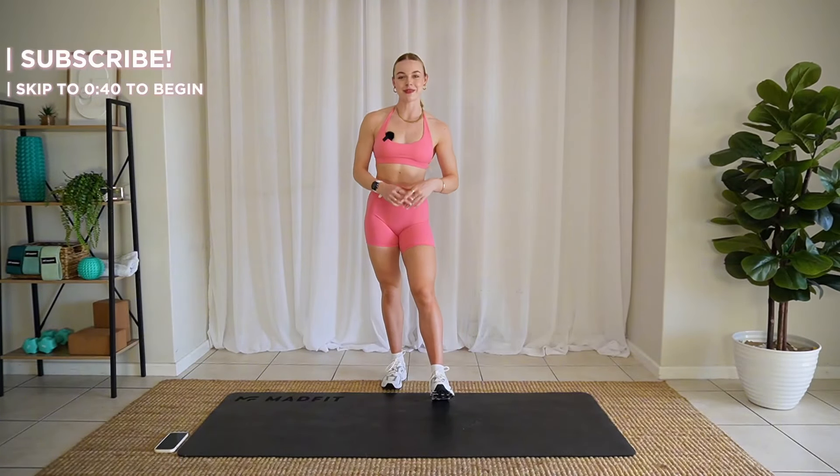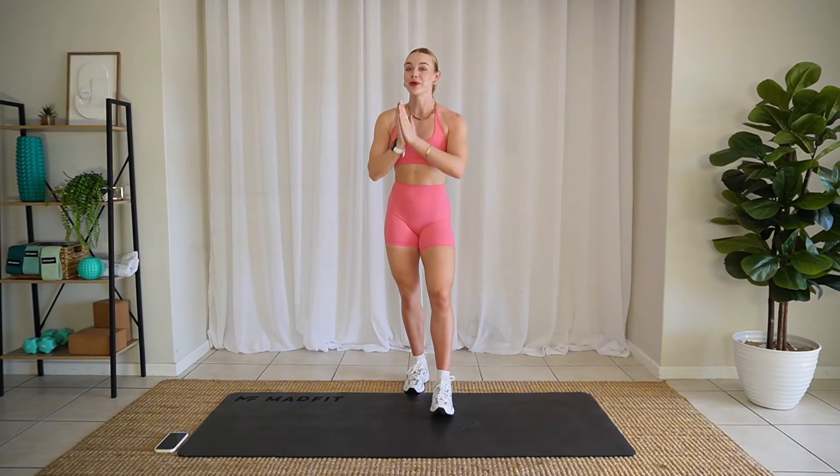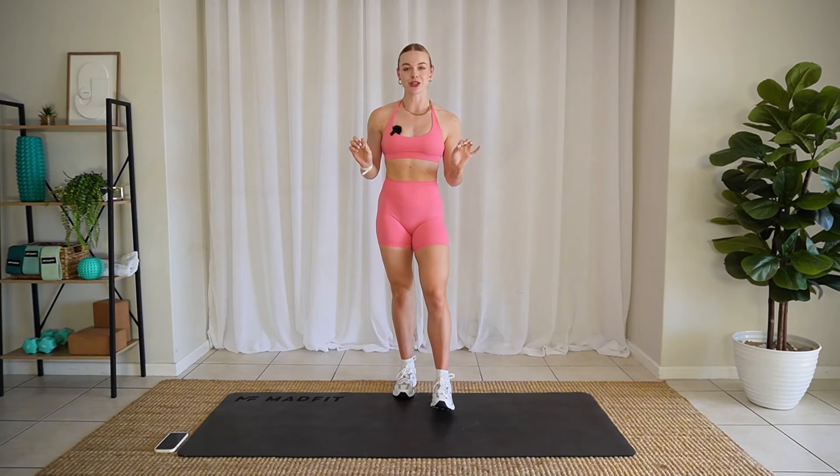Hello friends! Welcome back to my channel. My name is Lene and I'm taking you through today's brutal cardio HIIT workout. It's going to be a lot of fun. No stone is going to be left unturned.